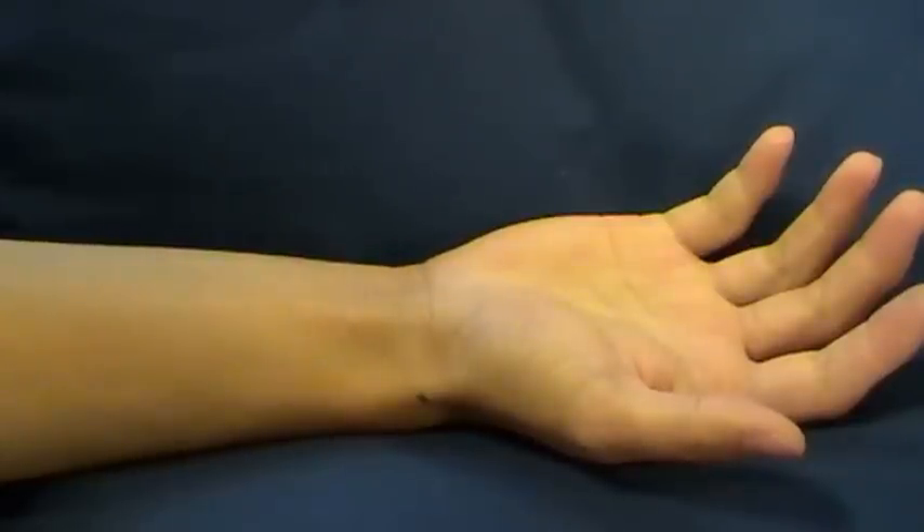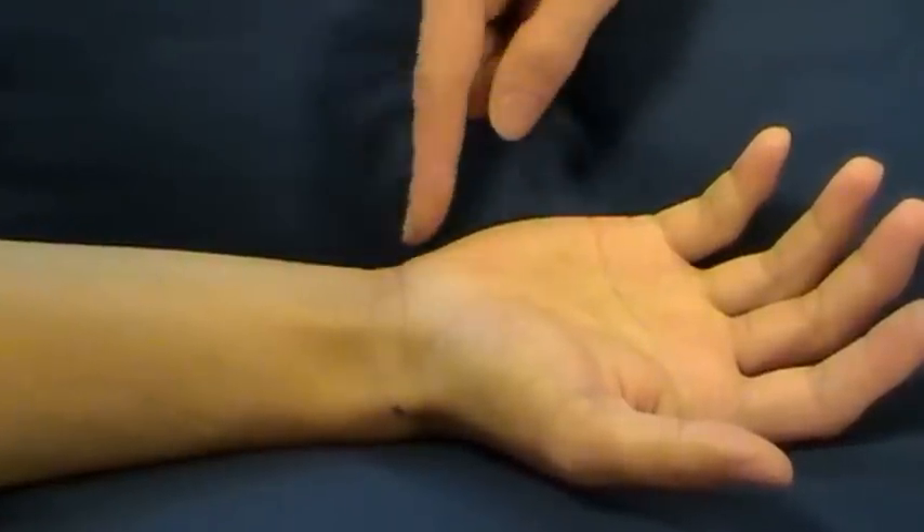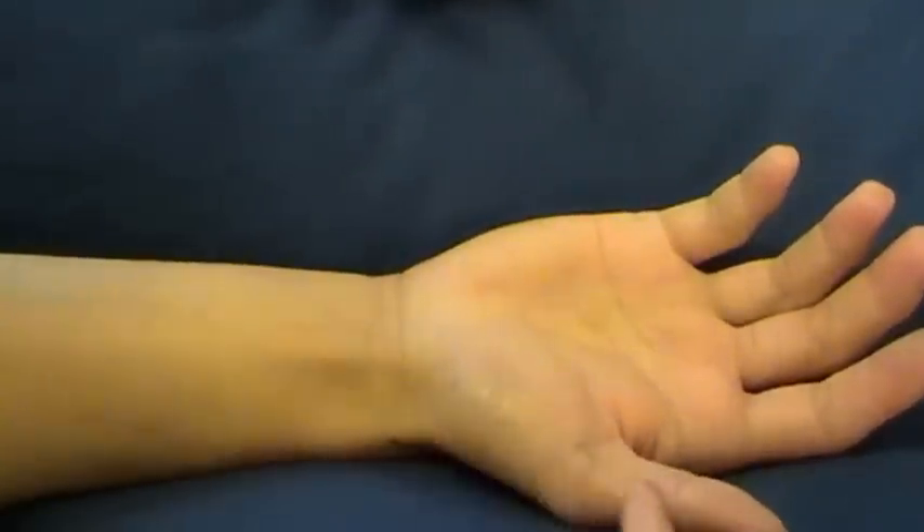We're now going to palpate the bony points around the hand. For this I've got the model's forearm in supination. Just to note, this is the medial aspect and that's the lateral aspect.